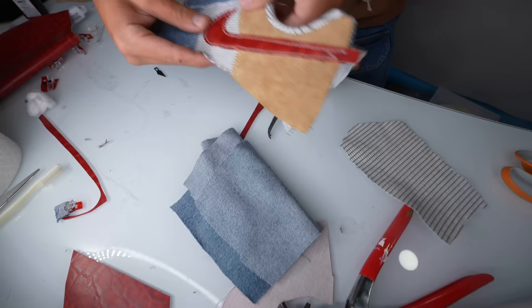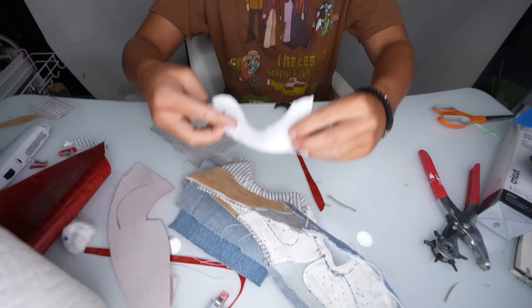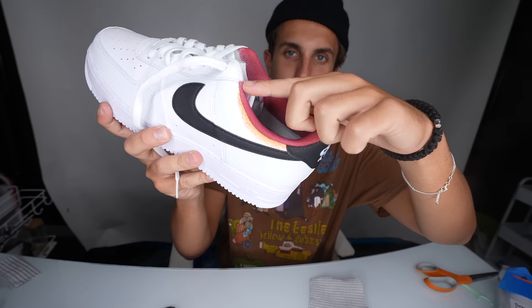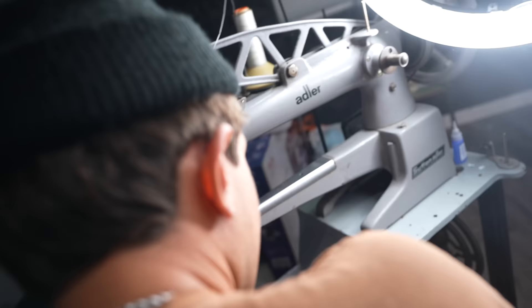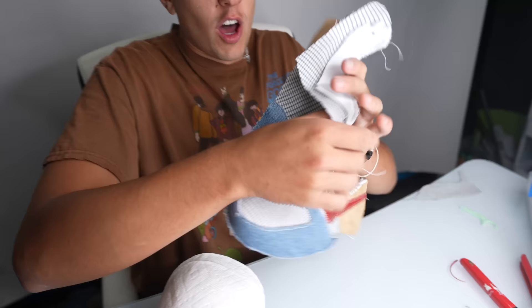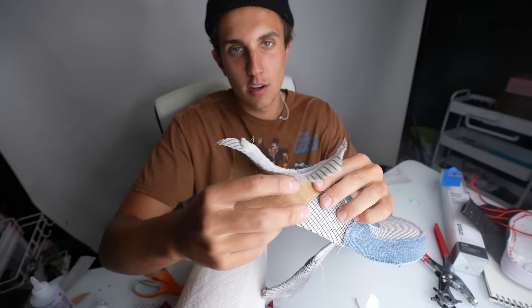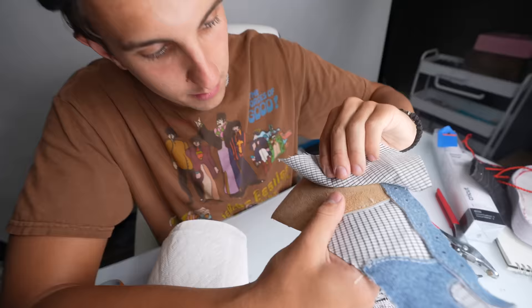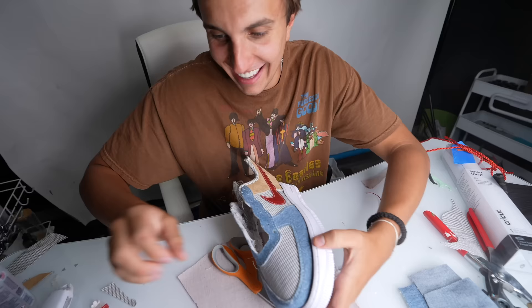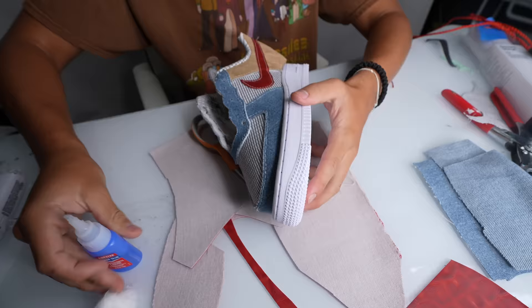Alright, so I sewed on the swoosh of this shoe - this looks so good. Now I got this sock liner from the shoe, I'm gonna line it with this fabric. This is the sock liner, this part of the shoe, and now I need to try to make my own. Now the moment of truth - I'm gonna fold this back and it's gonna look like this sock liner. That's pretty good, look how cool this looks. I'm just gonna glue this on first and then go back in and stitch it.